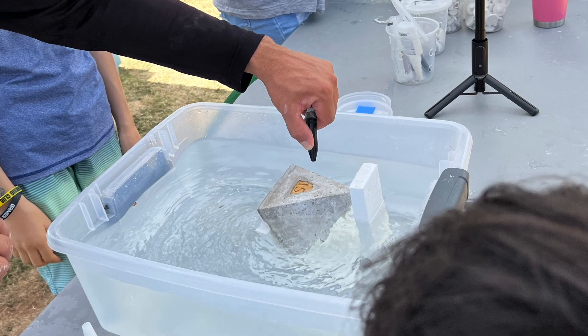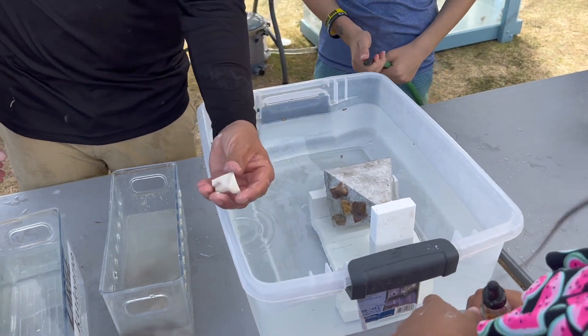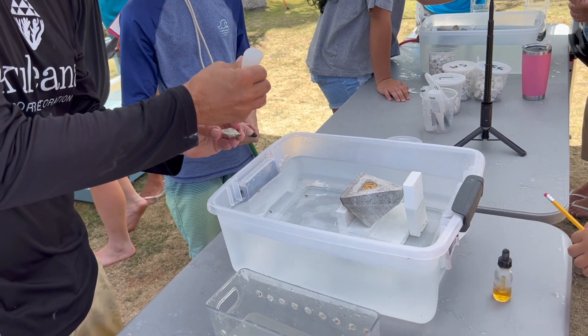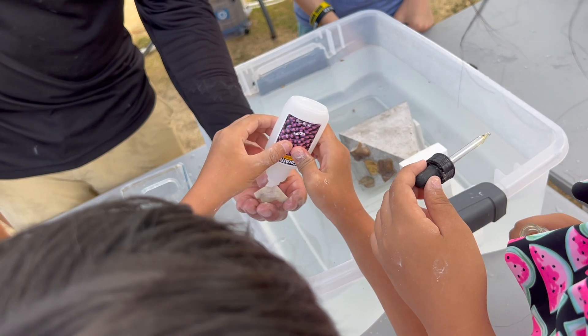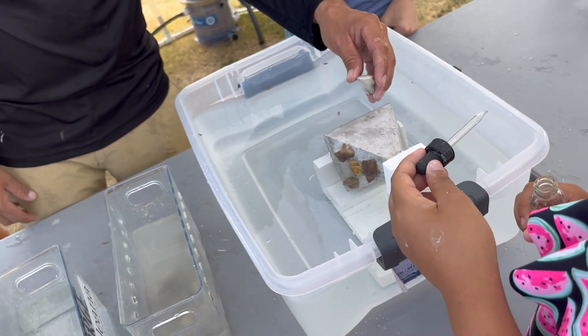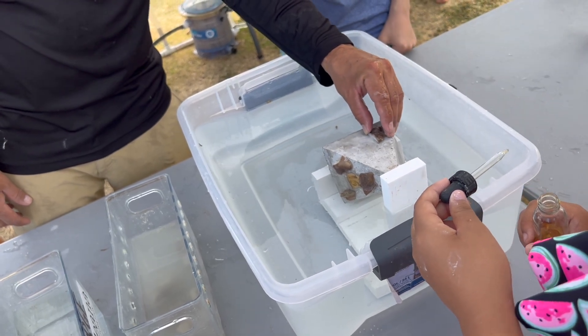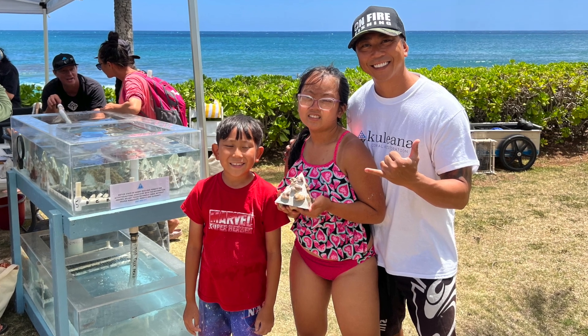The flat surface allows the coral to attach to the substrate — this little pyramid rock — that will eventually serve as a starter and grow into a whole reef. They dry it off on both sides and then apply an epoxy resin, which is kind of like a marine super glue. And just like that, the coral fragment is attached.